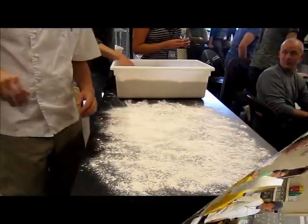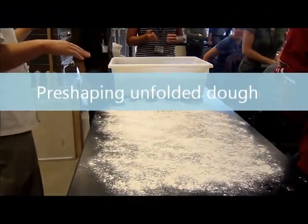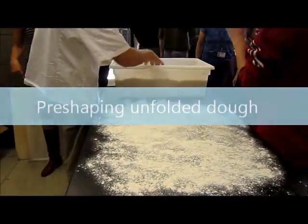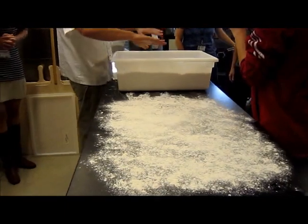Remember earlier today we had those two doughs — we folded one and then knocked the other. So this one is significantly weaker; you can just touch it and it's collapsing. You can already see that it's coming and caving down.